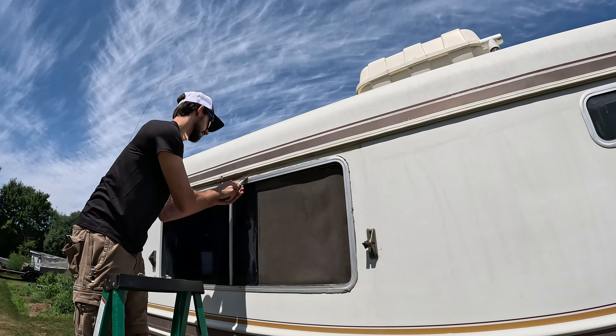Wait, is it raining right now? No — I already caught myself, that doesn't make sense. I already said I found the leak from last night.